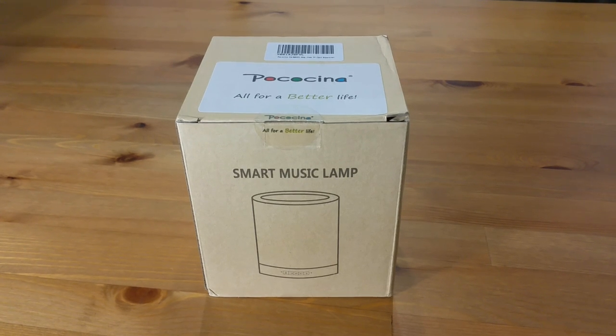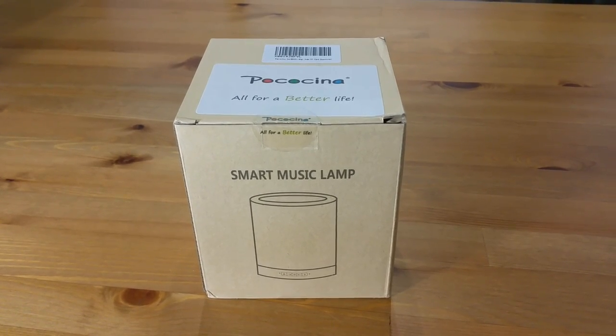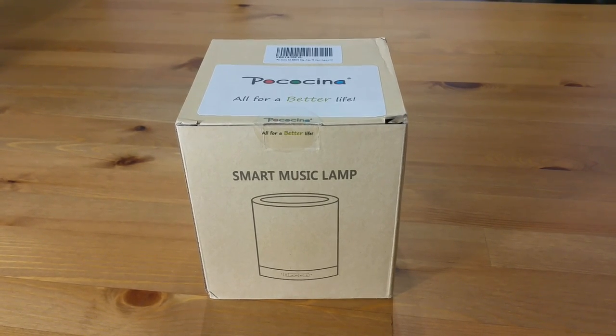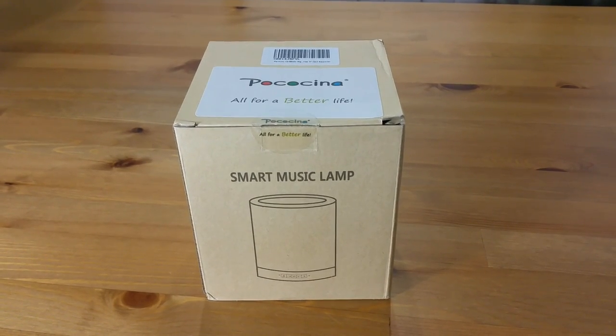Hello everyone, this is the unboxing and review of the Pocosina smart music lamp sold at Amazon.ca. Let's get started.